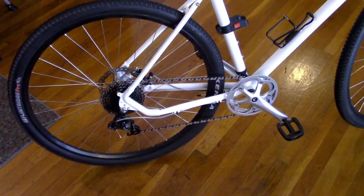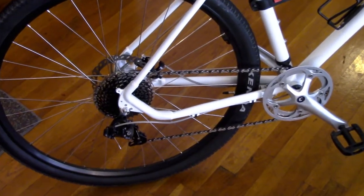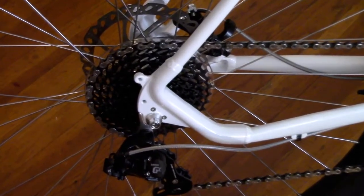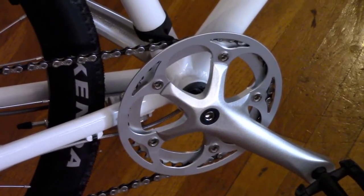The bike features a SRAM Via Centro 1 by 10, so you've got a 10-speed cassette in the back and only one sprocket up front. Works very well, and your shifter is right there.